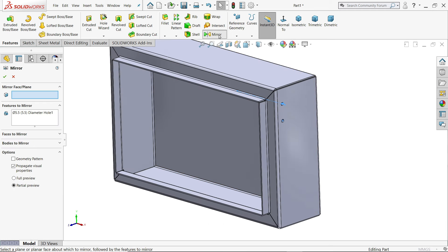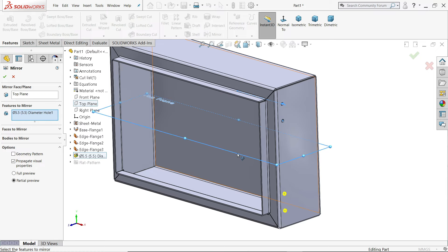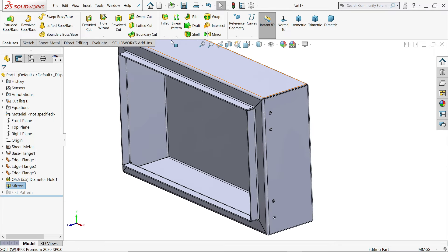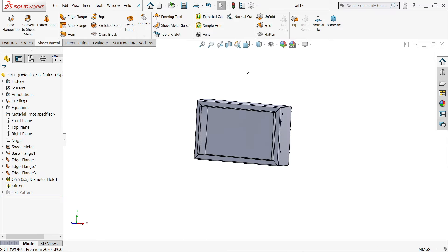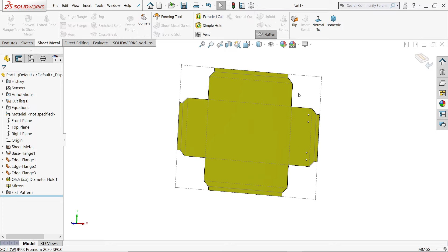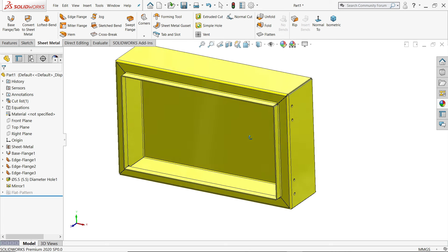Let's mirror this feature. Choose the Top Plane as the mirror plane — the feature is already selected. Say yes. Now it's mirrored. Go to sheet metal and check the flatten pattern. This is our first part. Let me save it to the desktop.